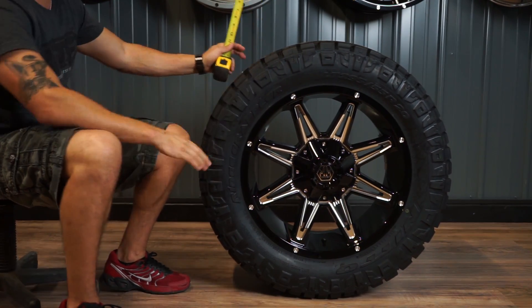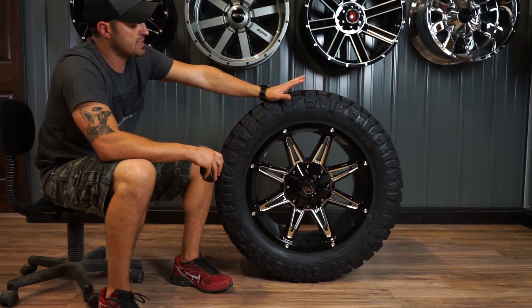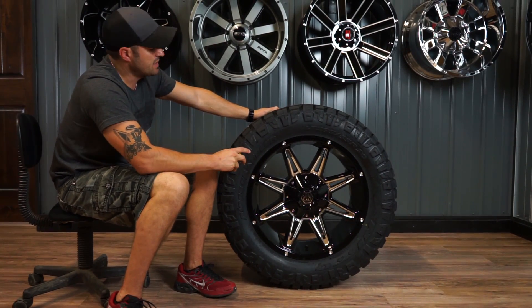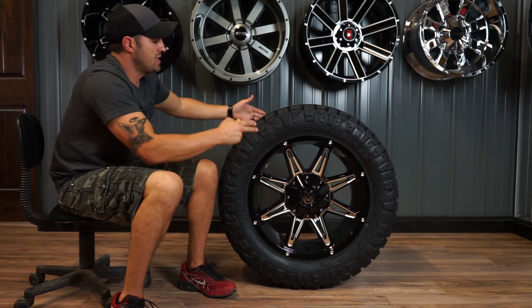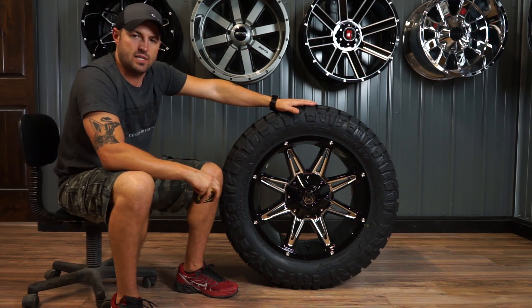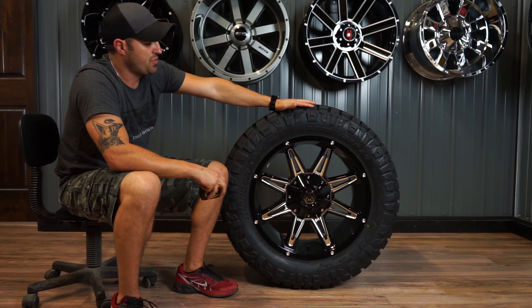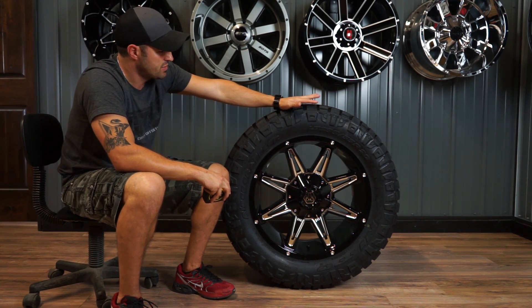So this 11.5 wide — the other reason is, a lot of the Chevy Silverados, and some others depending on what setup you're doing, the wider it is the more trimming you have to do. So guys might run a 295/55 on a 20 in order to narrow it up so that they don't have to do quite as much trimming.